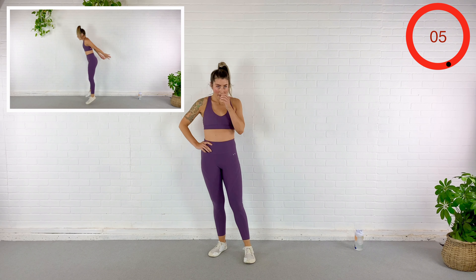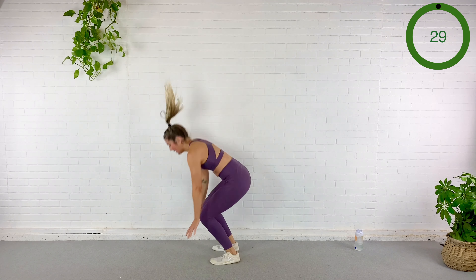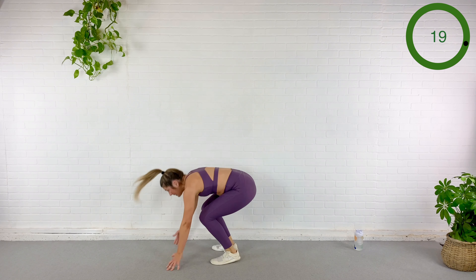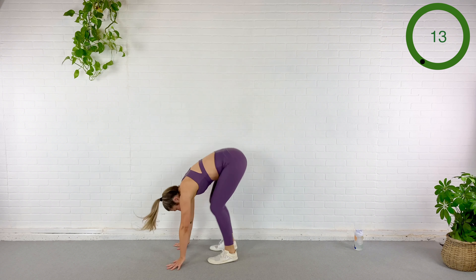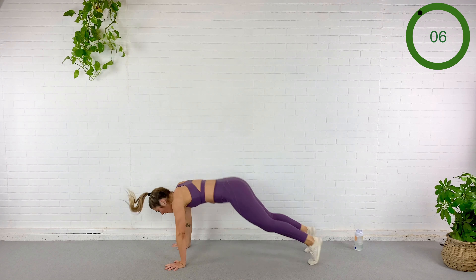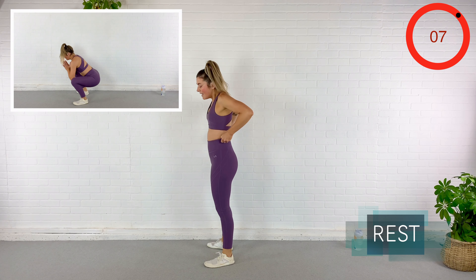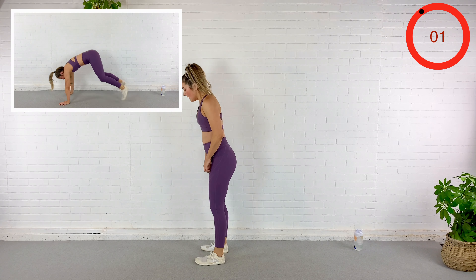Burpees again in five... three, here we go. Remember your low impact version — simply stepping it out to plank and coming up to stand with no jump. Ten... three. Rest.